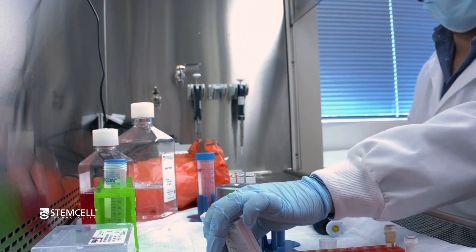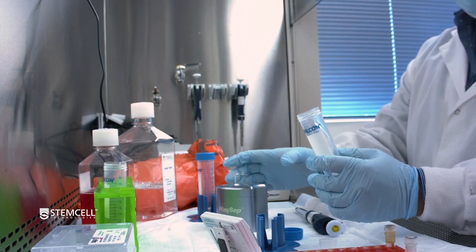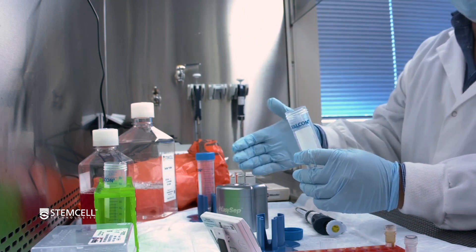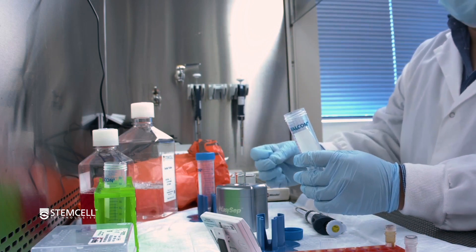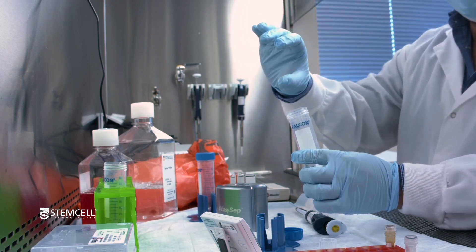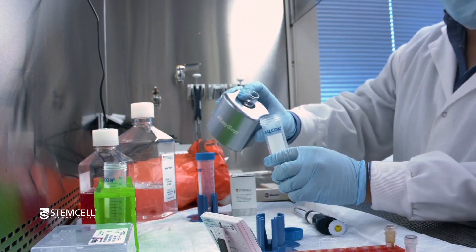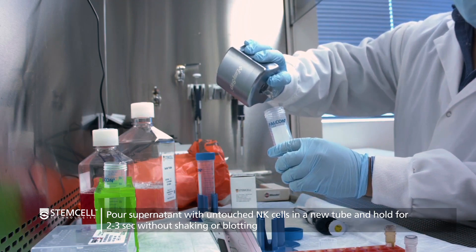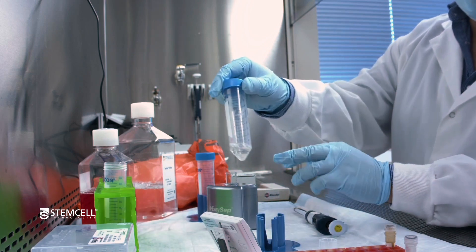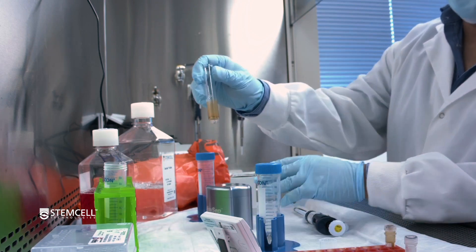After the 3-minute magnetic separation time has elapsed, take a receiving tube and then pick up the magnet and in one smooth motion invert the tube to pour out your desired cells. This being negative selection, your labeled unwanted cells remain in the tube. When you do this pour, hold it for 2-3 seconds, but make sure not to blot or shake the tube. Now you have your negatively isolated NK cells, and here you have your unwanted cells.